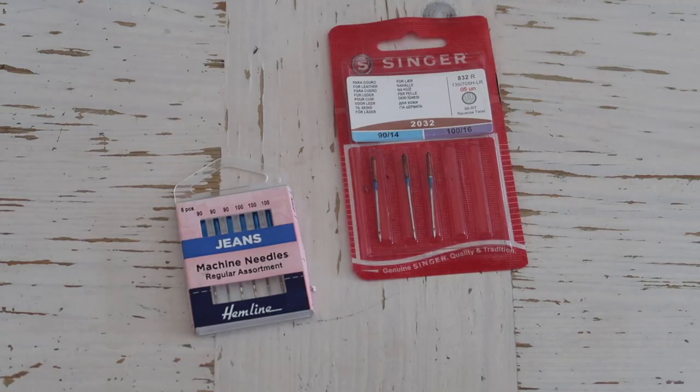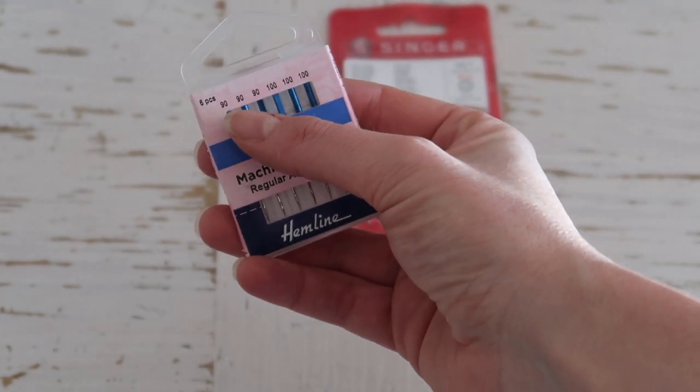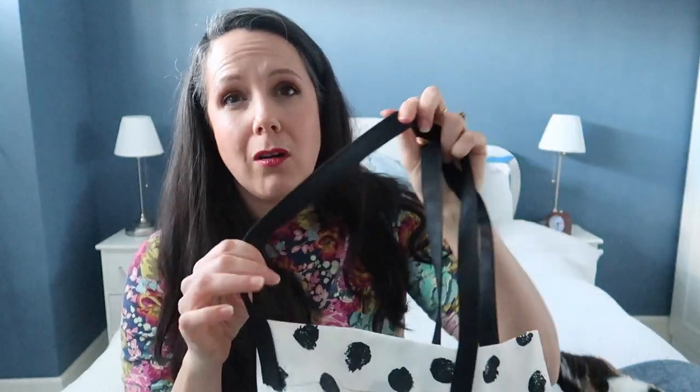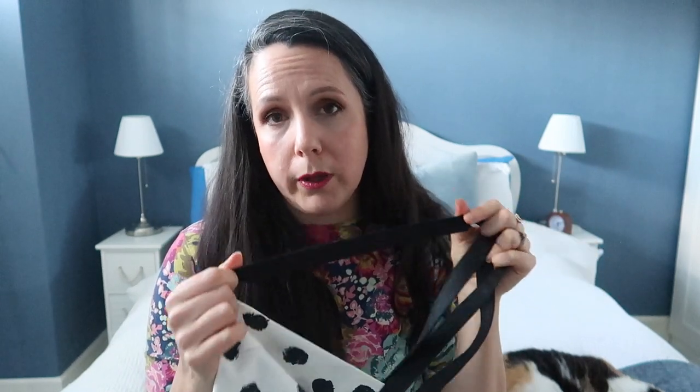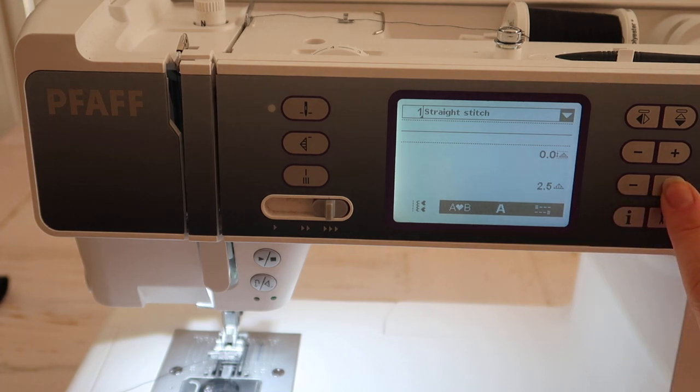Tip three: as wax canvas is a thicker, heavier weight fabric, you need a larger needle — anything like a 90 or 100. Jeans or canvas needles are excellent for this. I used a 90 to sew up my tote bag and the straps are four layers of fabric — it had no problem at all sewing through. When sewing thicker fabrics, also increase your stitch length from the standard 2.5mm up to 3 or 3.5mm.